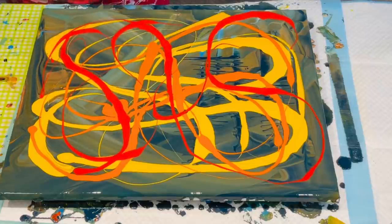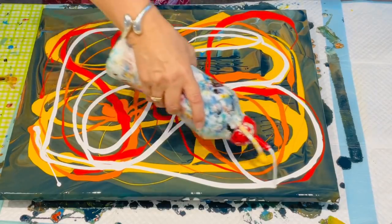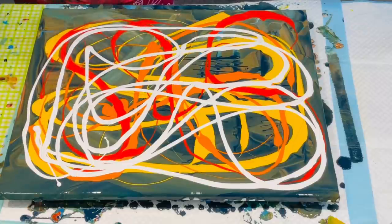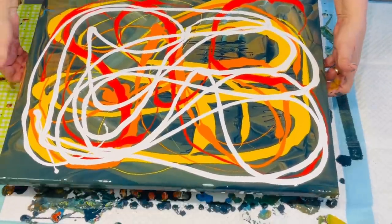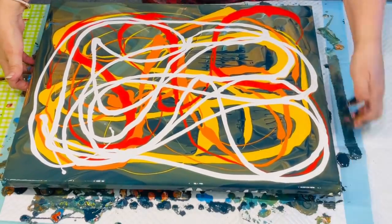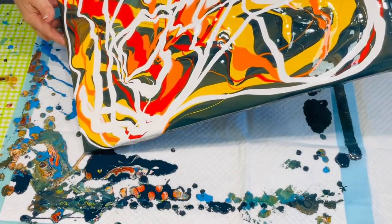So what I'm pouring on here is some absolutely bright, uplifting colours. There is the orange, there is yellow, and there is a really nice bright red. And of course loads and loads of white that will just help the rest of the colours pop.